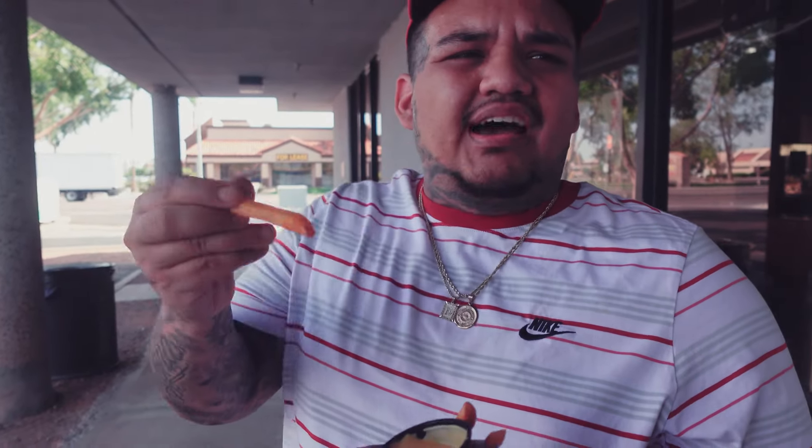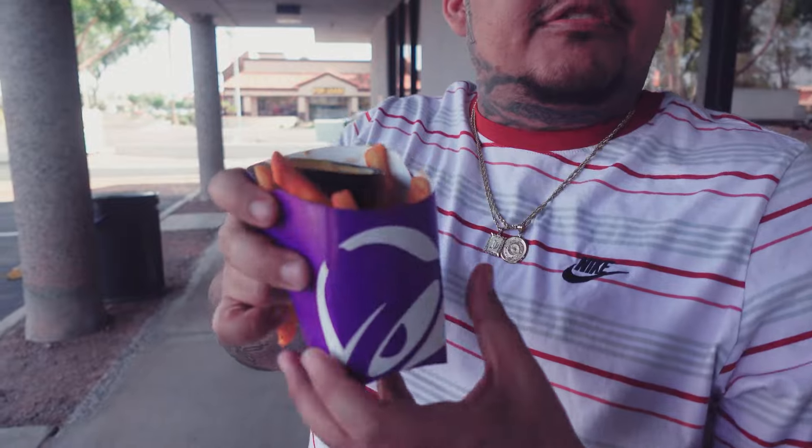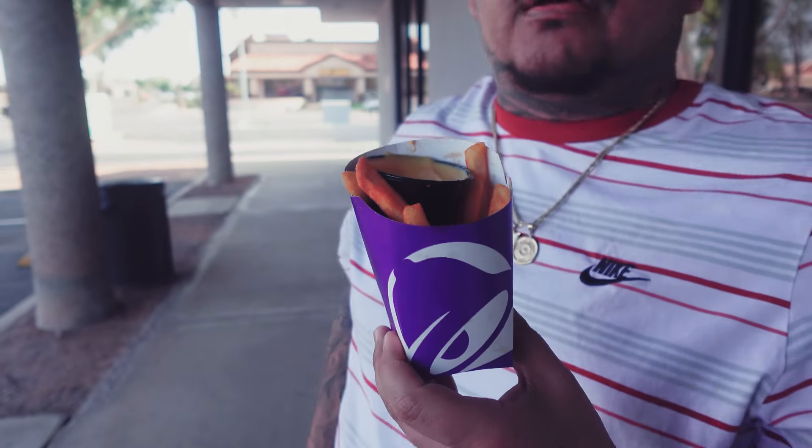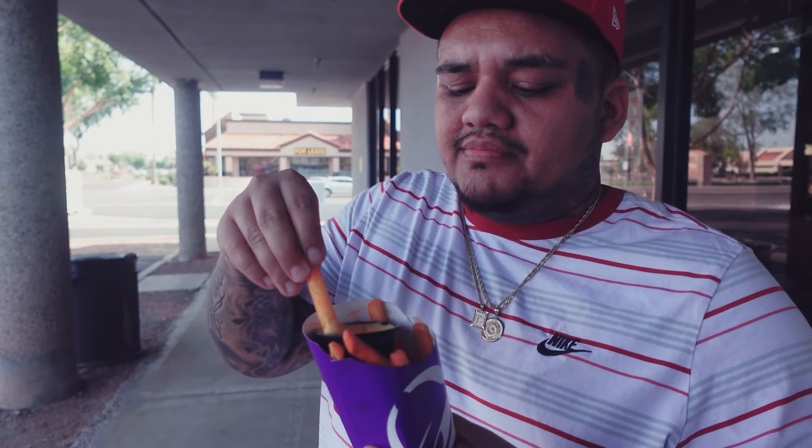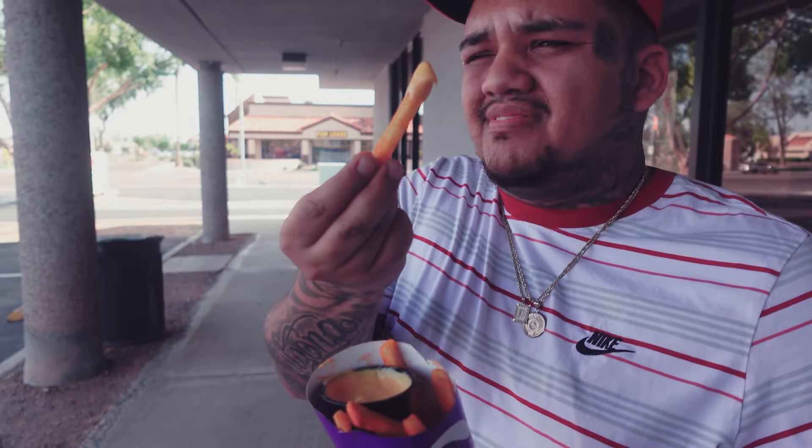I'm supposed to get loaded nacho fries. Loaded nacho fries are like nachos, but they gave me french fries and cheese dip. I'm gonna go ahead and try these loaded nacho fries that aren't loaded at all.